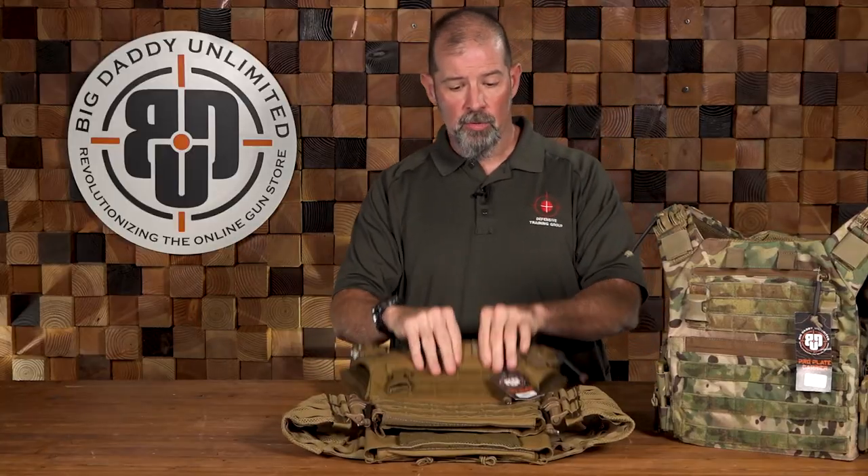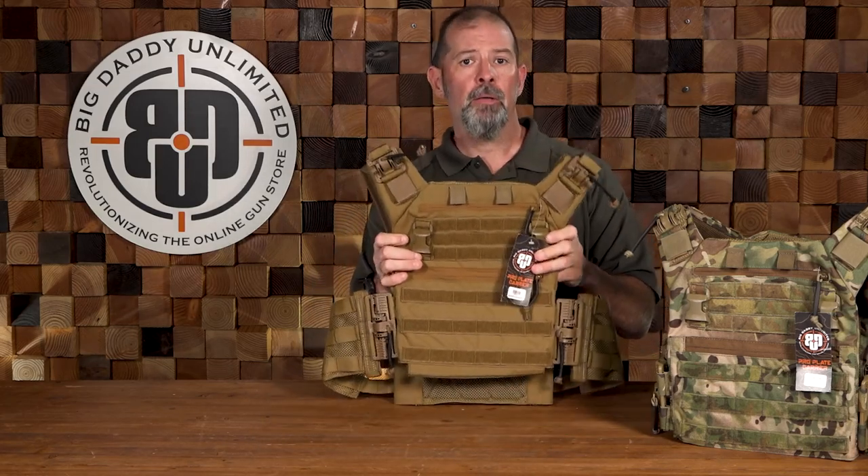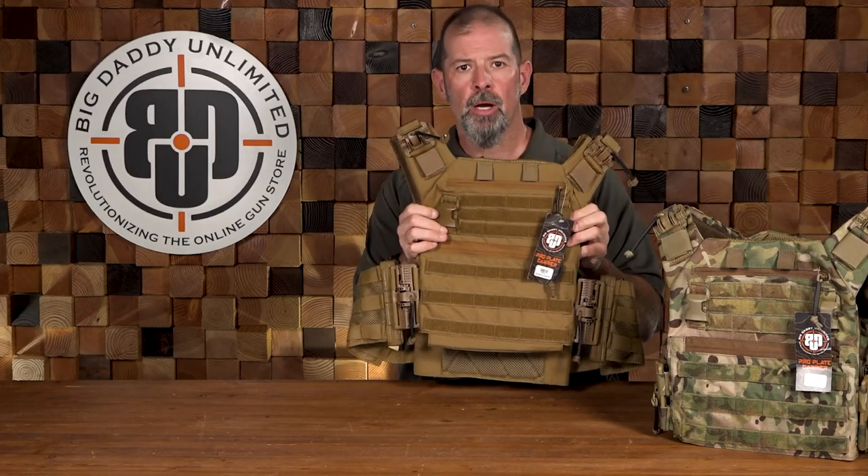Right now we've got one in Coyote and one in Multicam. This is a good, solid plate carrier with a lot of really good features that I like. We're going to break them down and talk about them one by one.